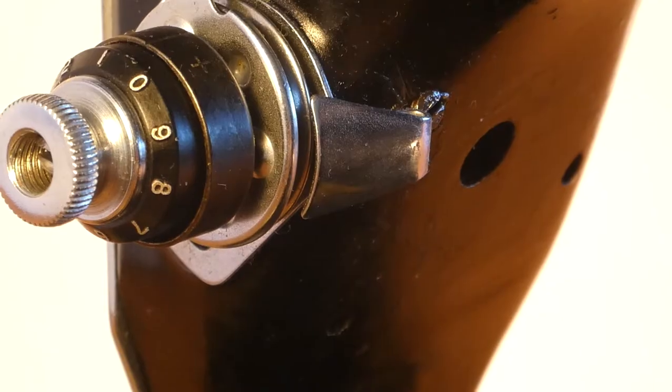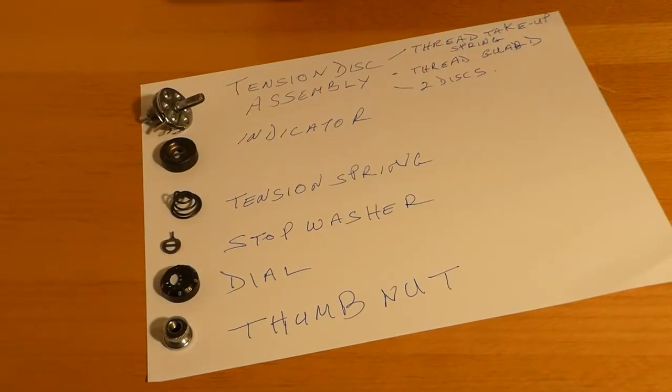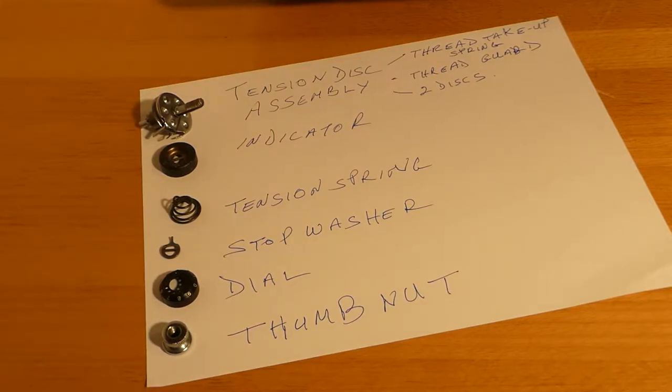In a little bit we'll take a look at replacing it. This is the screw that loosens the needle thread tension stud. Now we can finish taking it off. I was able to pull the whole complex out. So the first thing we have is the tension disc assembly. The tension disc assembly is made up of four pieces, three items: the thread take-up spring, which we commonly refer to as the check spring, and then the thread guard, which has that 90-degree angle on it, and the two discs.